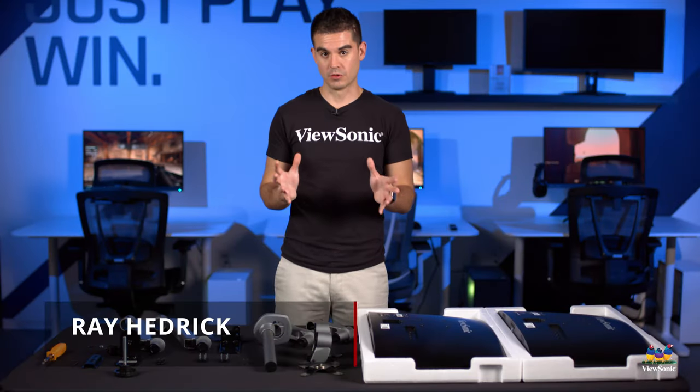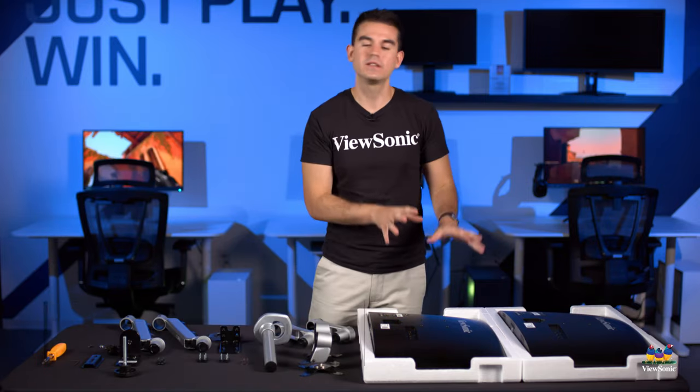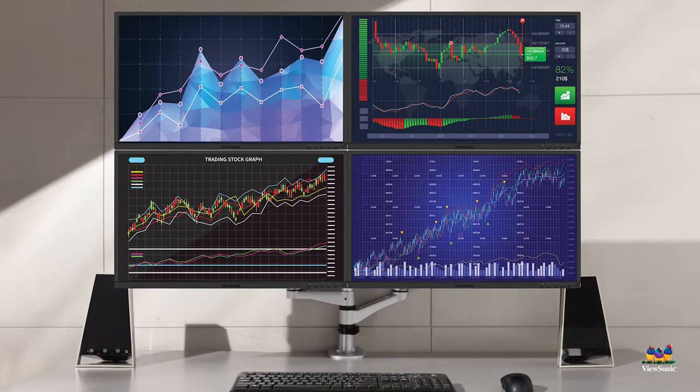Welcome to a ViewSonic how-to. My name is Ray, and today I'll be showing you how you correctly install two monitors on one of our spring-loaded dual monitor arms.